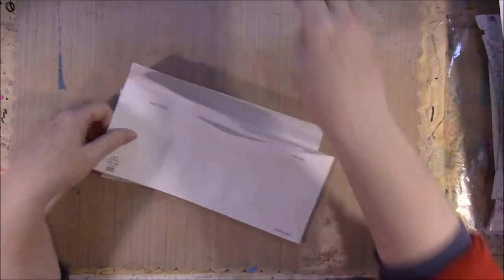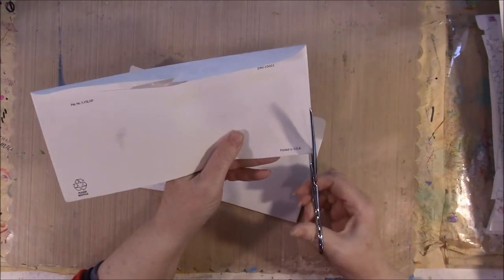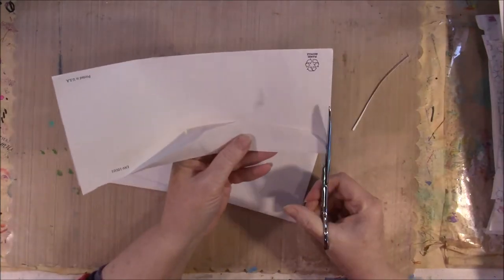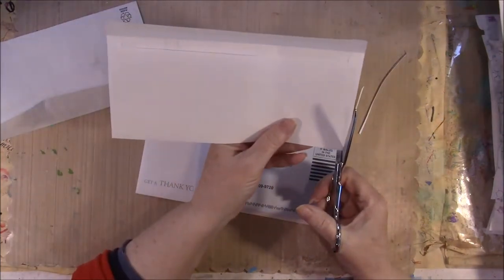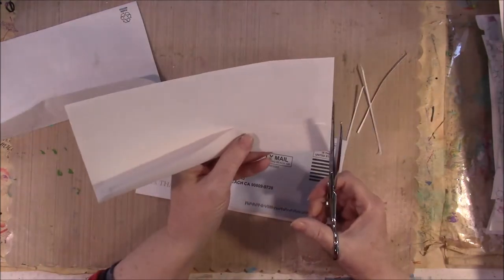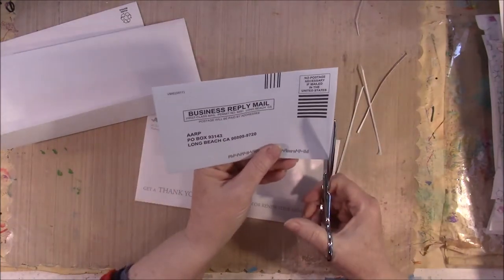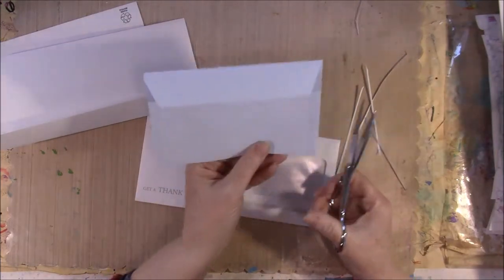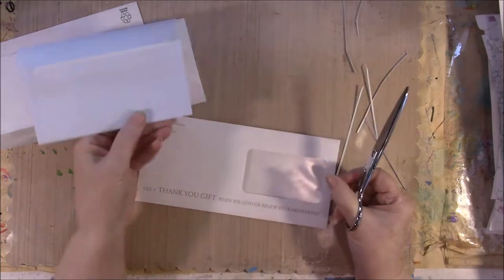The first thing we need to do to these envelopes is just trim off the ends of them. I used my scissors — I found my cutter was a pain. This is not something where we're out for perfection. I cut it as straight as I could. I just took a little piece off each end, and for me it didn't matter if the pages were different sizes. So I am using just all of the envelopes.